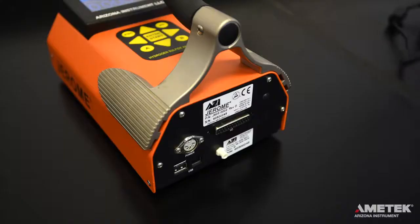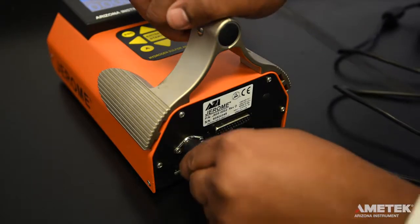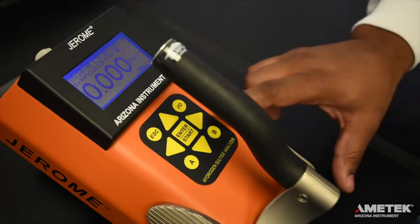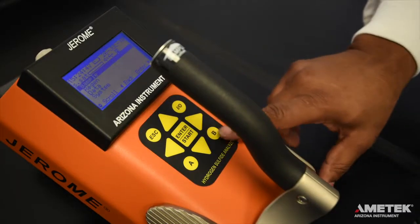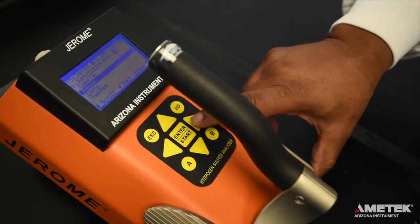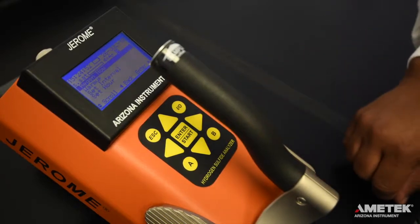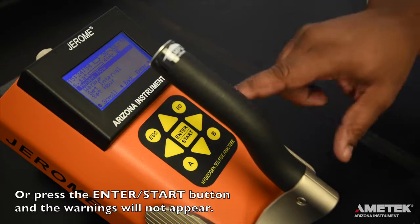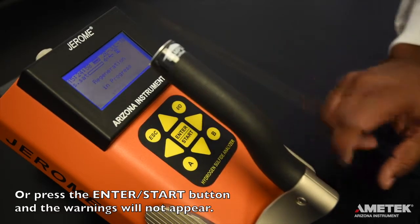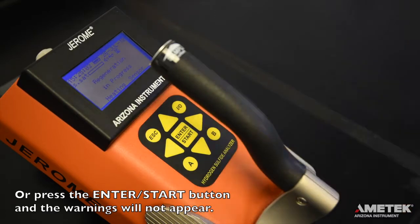To perform a regeneration cycle on the J605, plug the instrument into the line cord and AC adapter or the optional external battery pack. Press the right arrow button to enter the main menu, then press the down arrow button to move the cursor to regen and press the right arrow key to enter the regeneration menu. Press the right arrow to select regen now on the regen menu. When prompted to confirm your choice, press enter to proceed or press escape to cancel. Read the warning that appears, then press enter to proceed or escape to cancel.